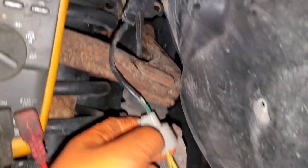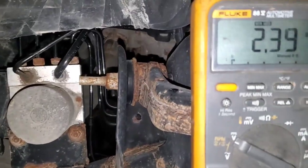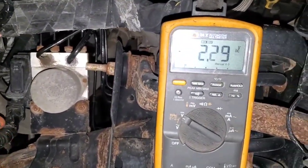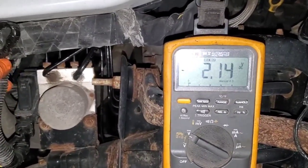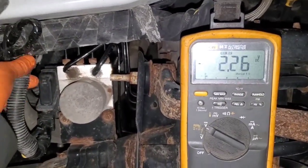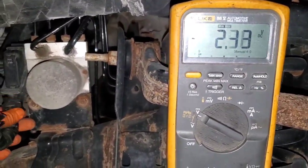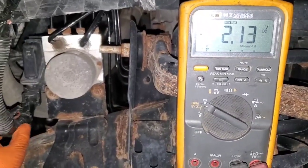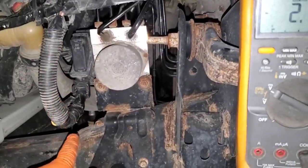I routed the sensor connector in through the wheel well just to make it easier. Got my meter hooked up and now I'm wiggling the harness to see where it moves the most. Going up here doesn't seem to be doing much, but right down here it's moving a lot, right around this area. So I'm going to open this up and see what we can find.